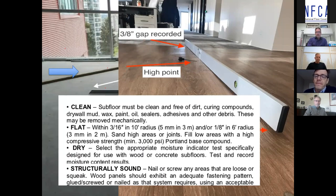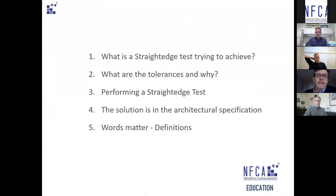Most manufacturers — certainly of LVT products — will state in their installation guidelines a requirement for flatness. Here, the red line identifies where it says: flat within three-sixteenths in a ten-foot radius. Today we're going to go through what the straight edge test is trying to achieve. Keith Robinson from Dialogue is going to speak to that in a minute.